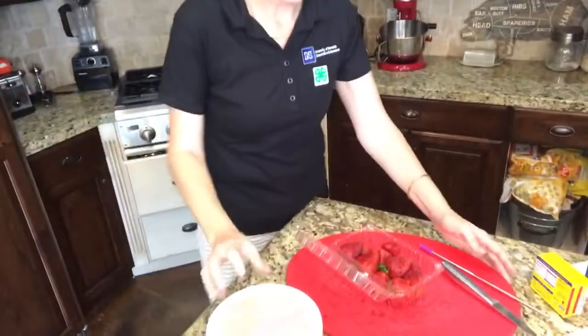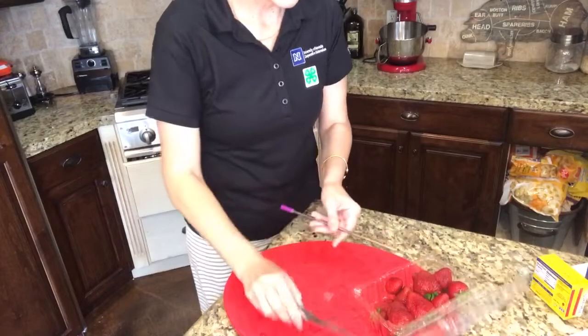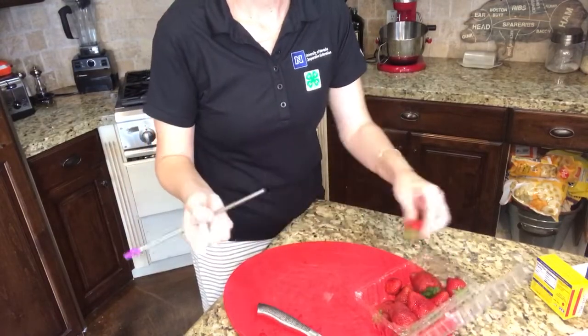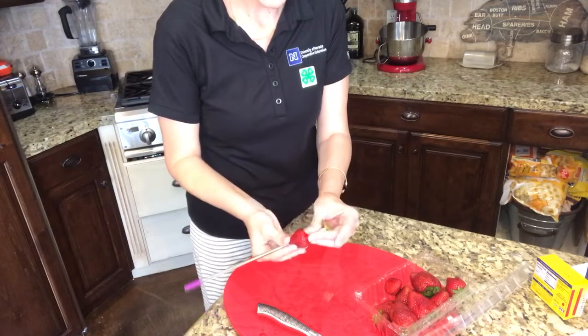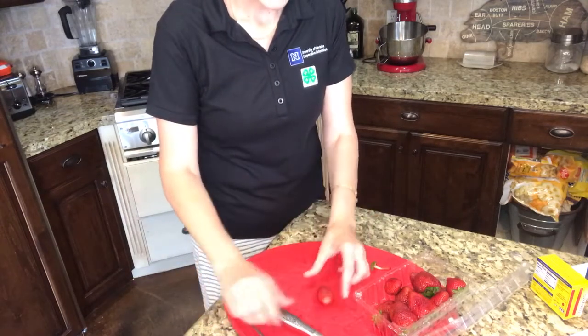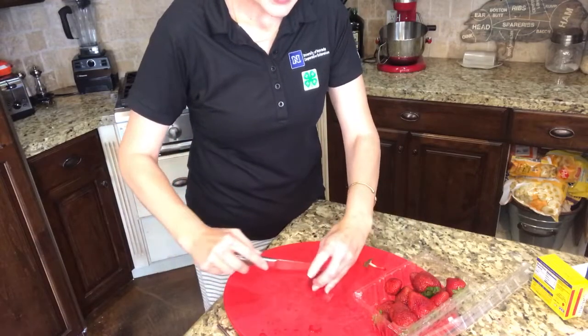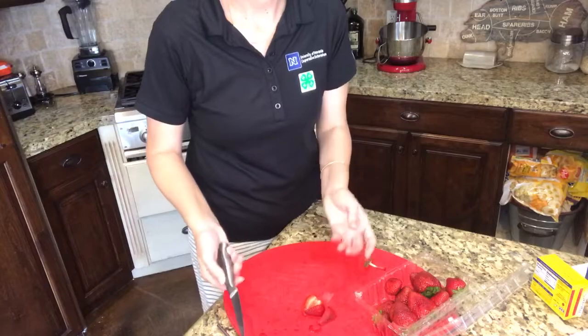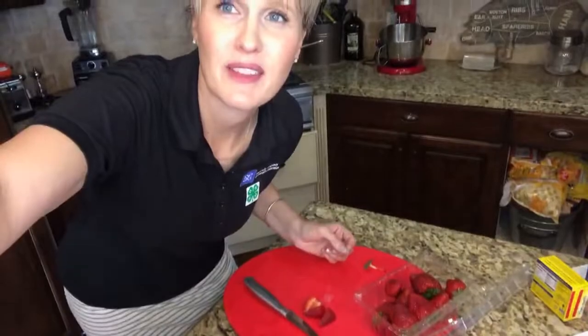The first thing we're going to do is prep our strawberries. I've got my strawberries all washed. There's a little trick I'll show you and then I'll do a time lapse. I don't know if you've seen this trick with a straw — I found this online years ago. You make sure there's no green stuff, then cut it up into fourths and put it in the pan. I'm going to finish prepping the rest of these and get back with you.